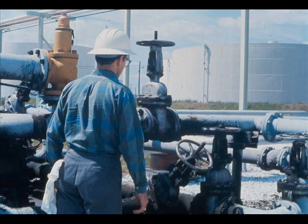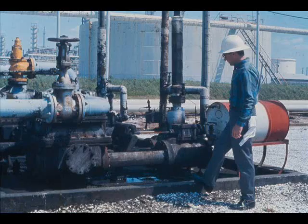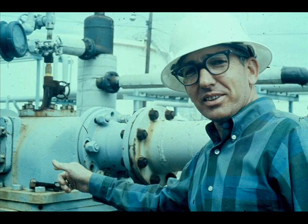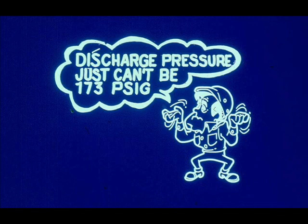Now let's check out the discharge system. Let's walk the discharge line and see if any valves are partly closed — no, they're all wide open. If our pump's discharge pressure is normal, we ought to have a good pumping rate. Let's make some calculations. Steam pressure is 120 PSI. This is a 12 by 10 by 18 pump. 120 times 12 squared over 10 squared equals about 173 PSI. The pump discharge pressure just can't be that high — if it were, the pumping rate would be high.